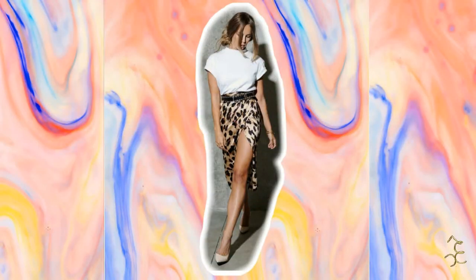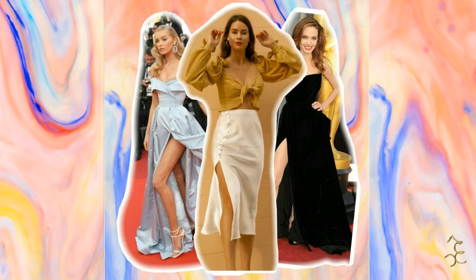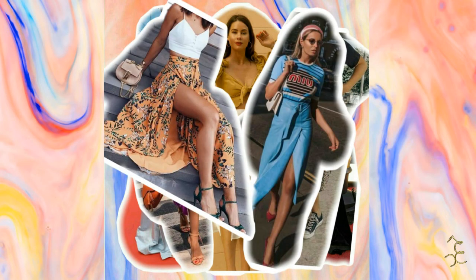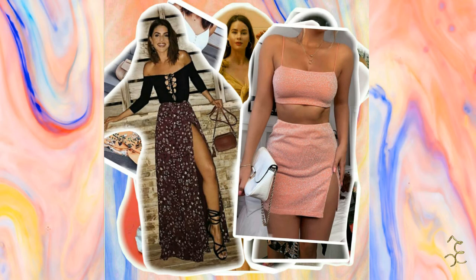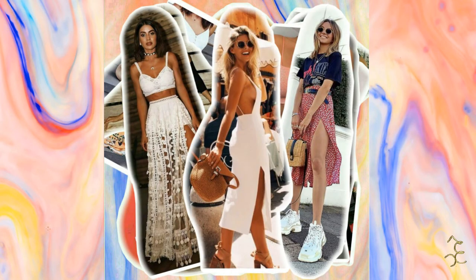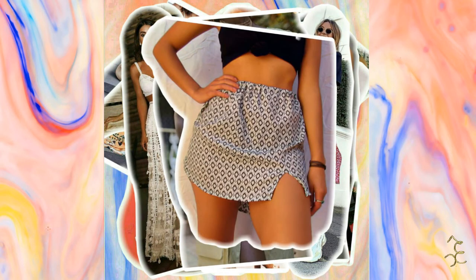As fendas eram um detalhe de vestido do tapete vermelho, mas mais recentemente as fendas têm vindo com força para o nosso dia a dia, das mais variadas cores, estampas e comprimentos, podendo assim ser usada em qualquer ocasião, como a saia que vamos fazer hoje, com uma fenda bem discreta.